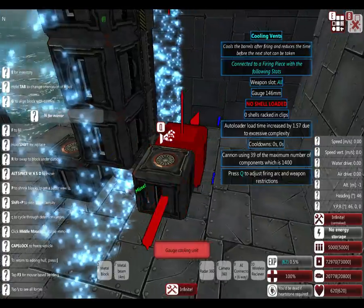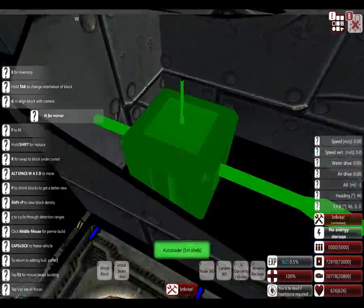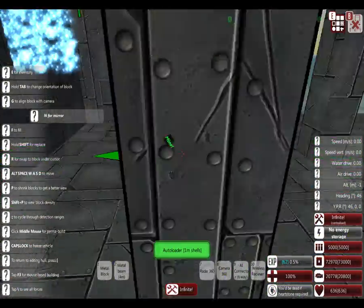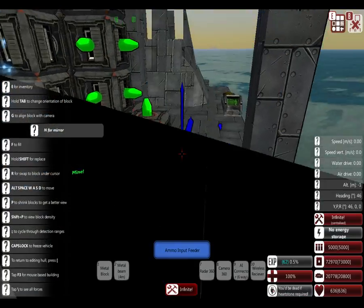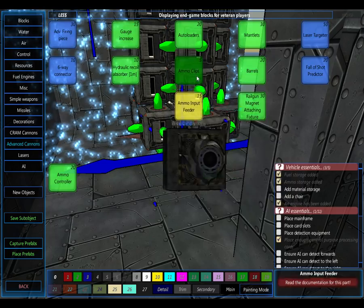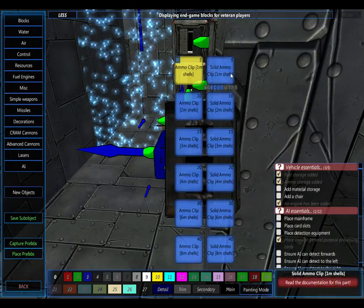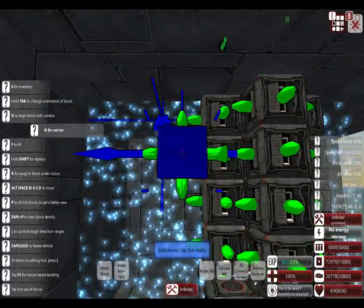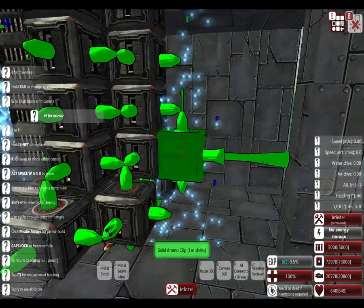Place some loaders here, let's get some in the front and on the sides. Now you could just attach these, but if you add clips it'll actually help. I suggest you use the solid ones - I'm going to use only a few, on the front and back.